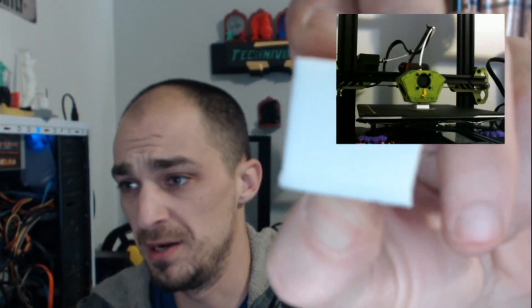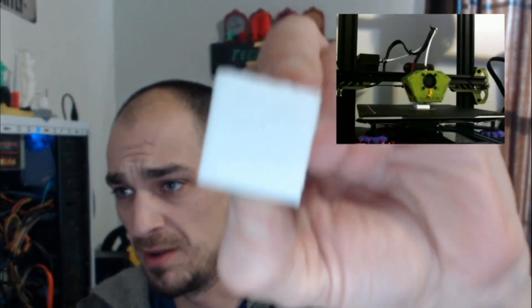Today we're going to be adjusting the Z offset for our TiVo Tarantula. I added a magnetic mat and it added some height, so it's now squishing the first couple layers down. That is not optimal — it's making it hard to remove rafts and causing blobbing and defects. As you can see, I'm currently printing a calibration cube. The first one I printed has quite a bit of elephant's foot and blobbing around the bottom edges because I'm printing too close to the bed — the Z offset is too low.